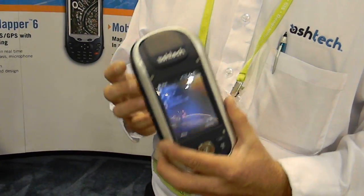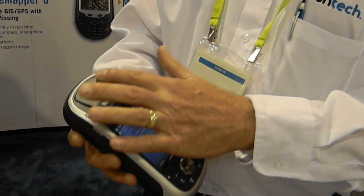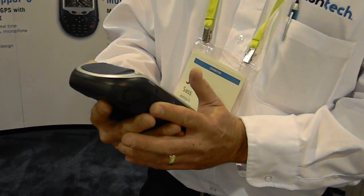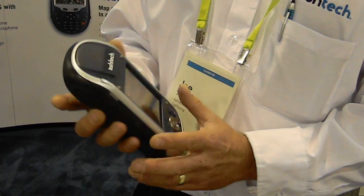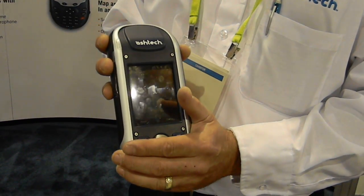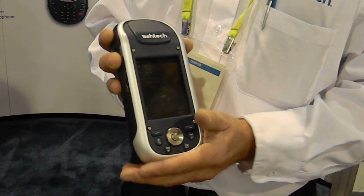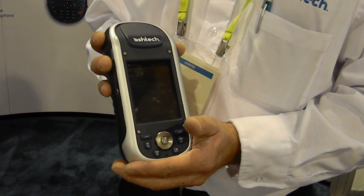It's got a built-in cell phone so I can get RTK-type corrections. It's got a very high-quality patch antenna here that allows me to survey, if I need, at the centimeter level of accuracy. What we're saying is that this device is good from 50 centimeters with no corrections, all the way down to one centimeter with RTK-type corrections.